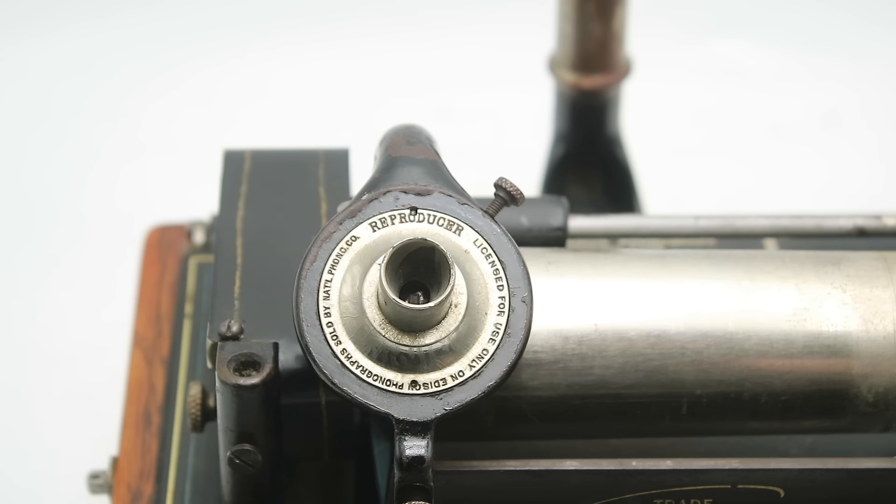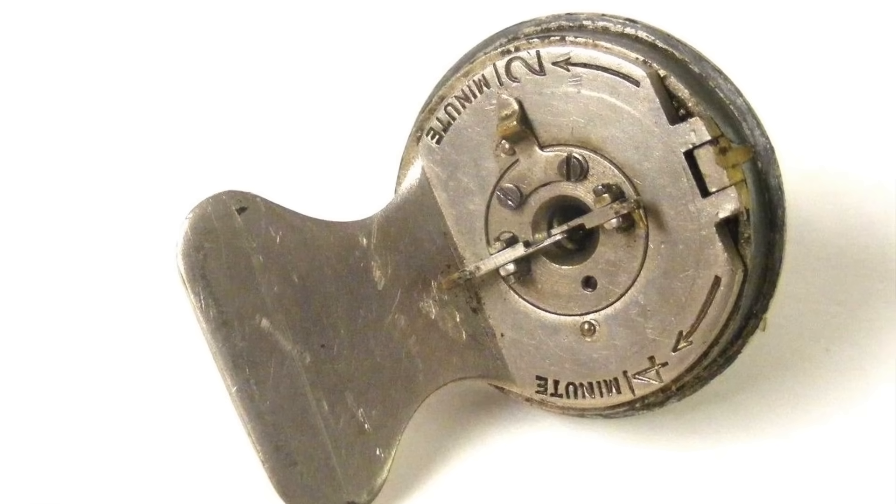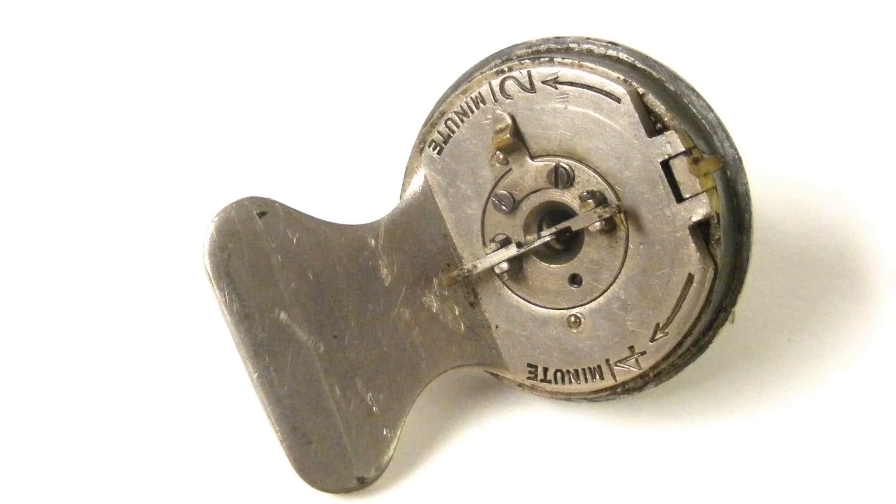This example is fitted with a Model B reproducer — the wrong type for this model. The Model B reproducer was introduced in 1902 for softer brown wax records but was quickly superseded by the Model C, which featured a tail weight to increase stylus pressure on the harder black wax. Both B and C were for older two-minute records, while the H and N model reproducers were for four-minute records with a finer stylus. Model K and O reproducers had twin styli — one thick, one thin — to play both two and four-minute records, and this was the type typically fitted to the Fireside Model A.